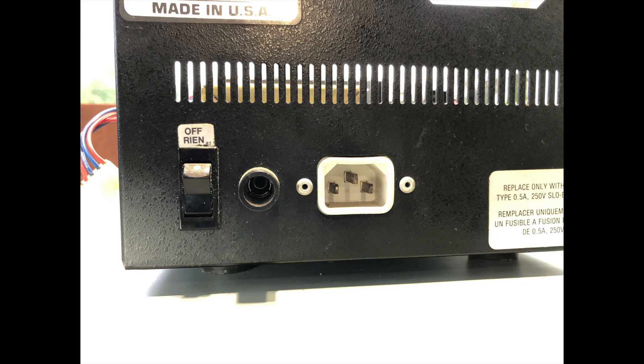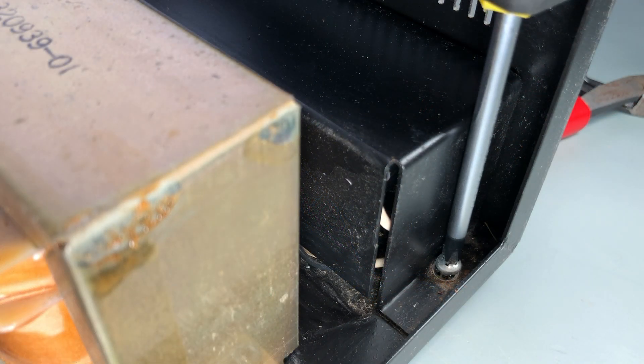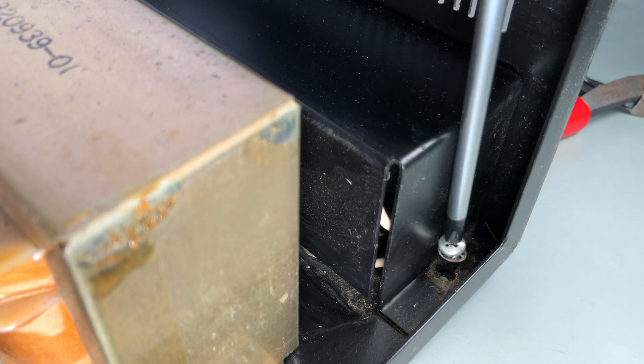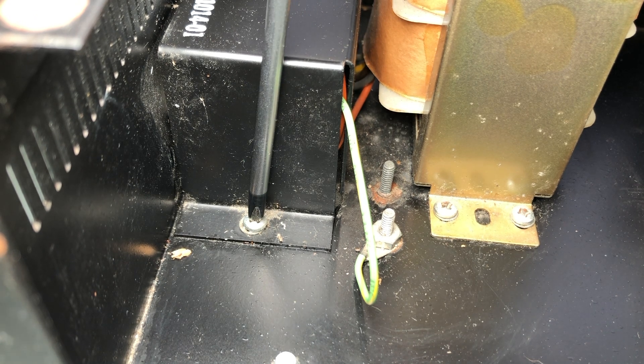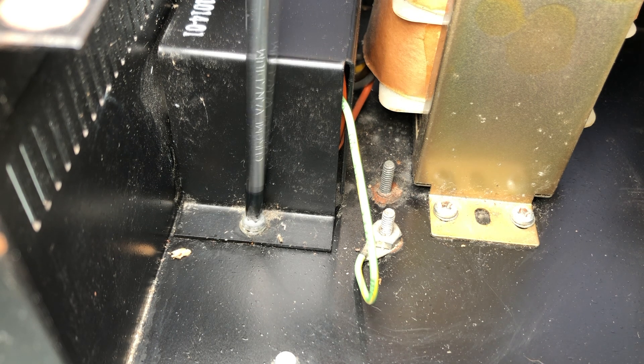I'm done with the cleanup work, so I'll start on repairs. The fuse holder's missing its cap, so I need to replace that. While I have that apart, I'm going to replace the power connector. This one has RAFA capacitors built in, and when those things fail, they melt and emit extremely acrid smoke. They're before the power switch, so they can fail even when your equipment isn't powered on. I highly recommend replacing these before they have a chance to fail.